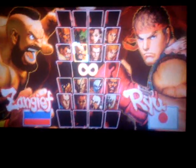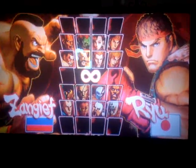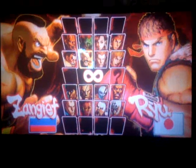Welcome to Street Fighter 4. This is a how-to on charge attacks, charge moves, and ultimates. Welcome back. So in this demonstration, we'll be using Bison.